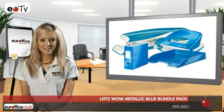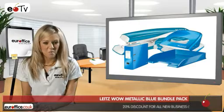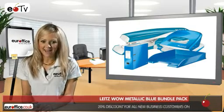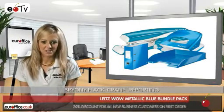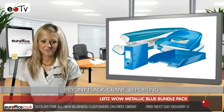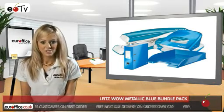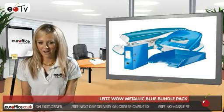If you're looking to bring a bit of organisation and colour to your office, you should think about getting the Leitz WOW Metallic Blue Bundle Pack. The pack includes everything you could need for your desk, including a strong metal stapler, which is ideal for everyday use as it includes direct guide and paper grip technology to ensure exact stapling every time.